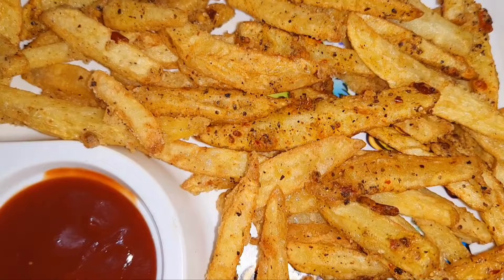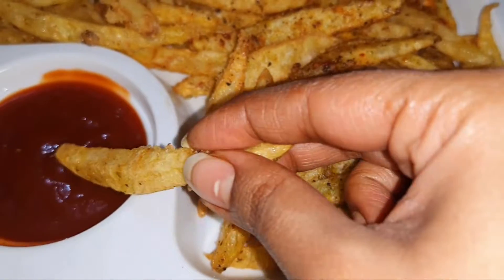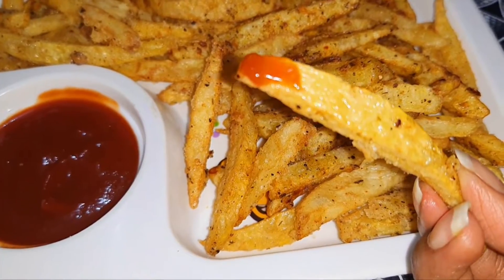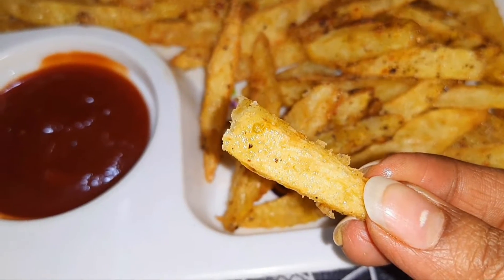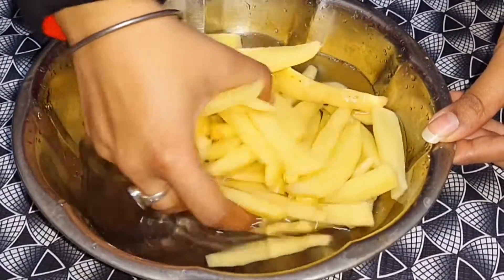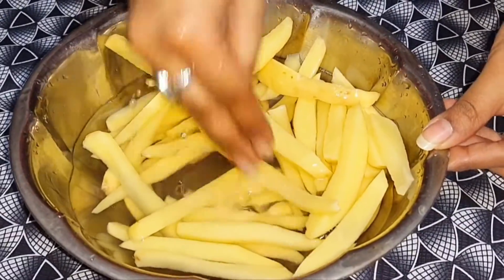We have to boil it, cut it, and get it ready. Please try this recipe — it will be very tasty. Let's make this recipe. I have to cut the potatoes into french fries and wash them.